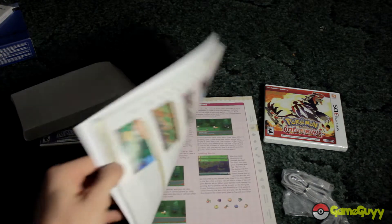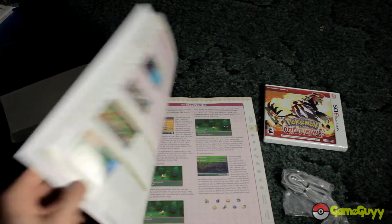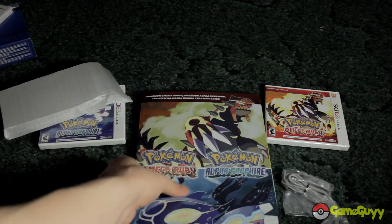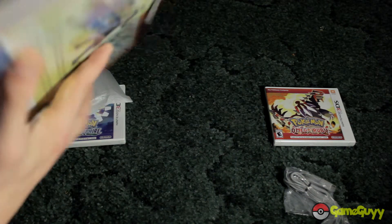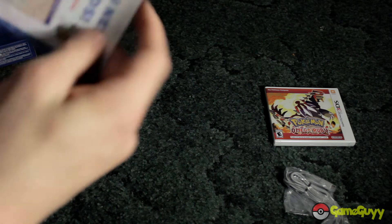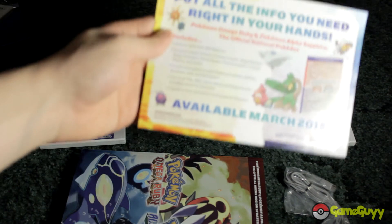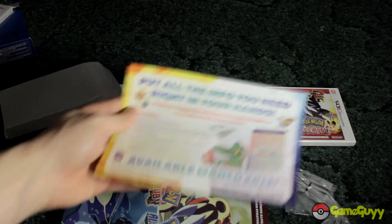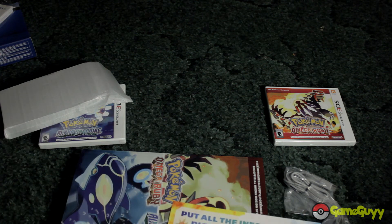That's my Omega Ruby and Alpha Sapphire video. Here's an inside look at all this stuff — even in the bag right here. It comes with a map and poster. If you're a fan of the guidebooks, you can get the official national dex, March 2015. That's it guys, I hope you enjoyed the video and I'll see you guys later.